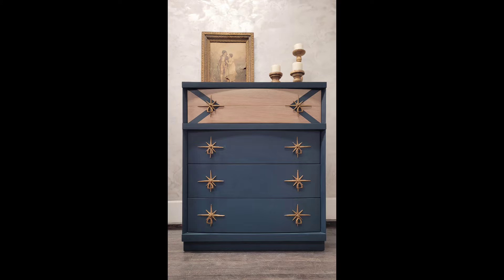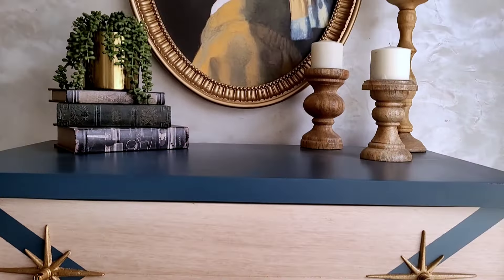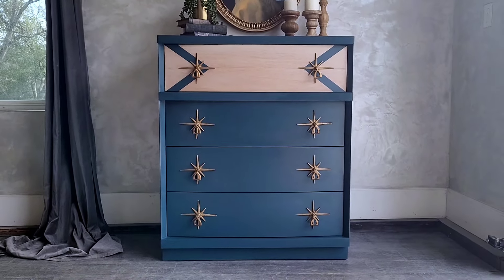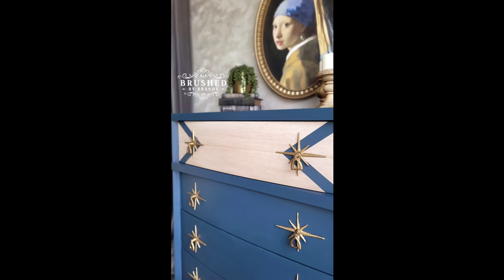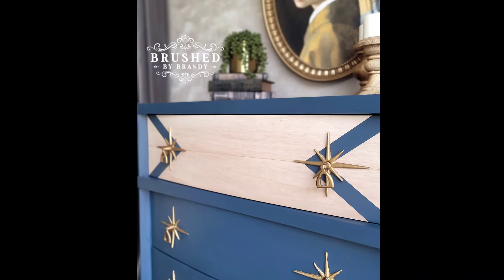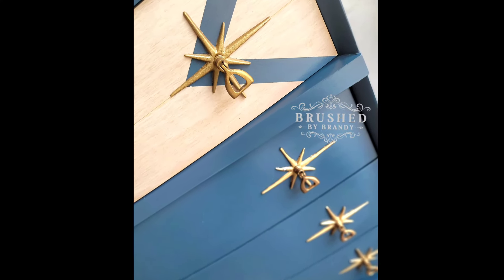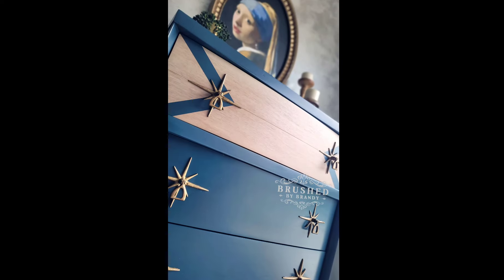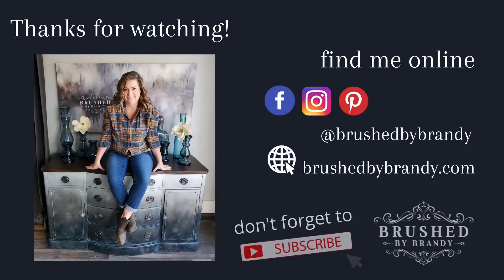I let that glue dry overnight and when I came back I had atomic star hardware — it is so adorable. This piece is complete. The only drawer I needed to top coat was that top drawer with the exposed wood; I didn't need to top coat any of the rest of the piece. I took photos staging it with some classic artwork that also pulls in that bold blue from the body of the piece. The atomic star hardware is my favorite part — it perfectly suits the mid-century modern style. I hope you guys enjoyed this video. You can find links for everything I used in the description, and find more Brush by Brandy on Facebook, Instagram, Pinterest, and YouTube. Don't forget to click that subscribe button.